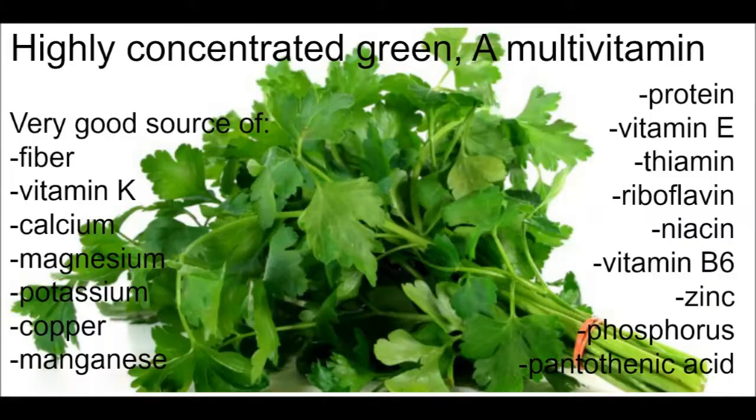I'm also adding parsley, which is great — it's kind of like a multivitamin green. It works miracles: it's a good source of fiber, vitamin K, calcium, magnesium, potassium, and the list goes on.